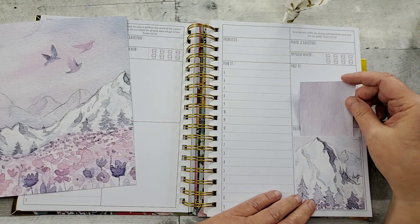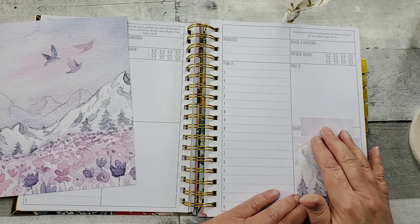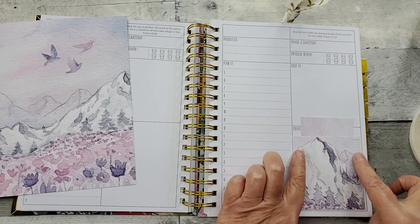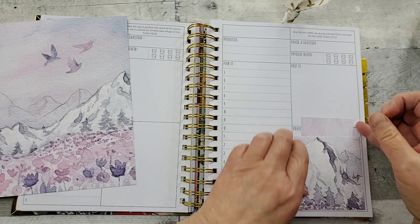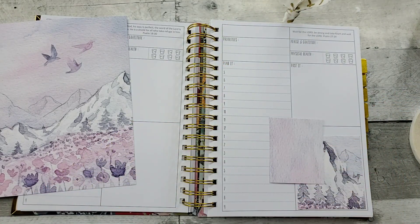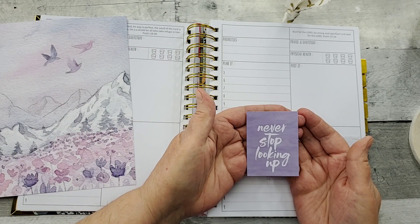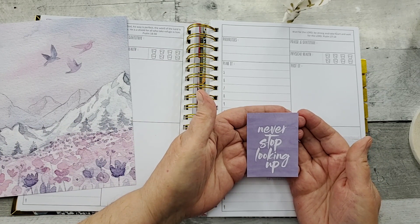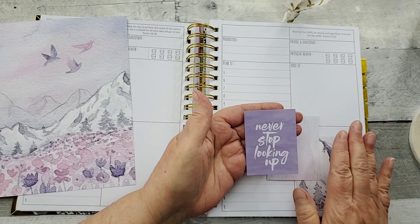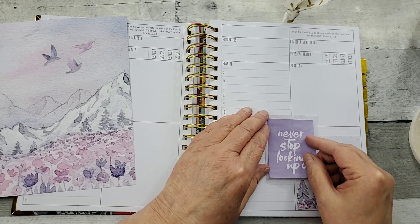Now I have that piece and I can tuck it in there. I just line it up again to see where I need to cut it so that it fits nicely with the adhesive. Also with this kit there were these little journaling cards — this particular one said 'never stop looking up,' and we should always keep our eyes on Jesus and on heaven. I thought this was perfect for this little pocket. I did have to cut it down some so that it would fit.